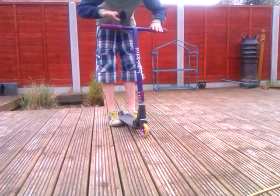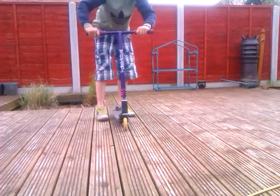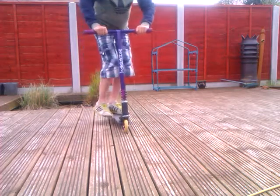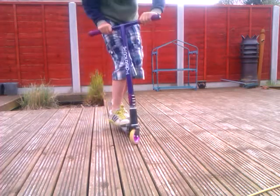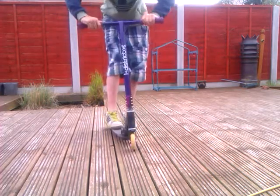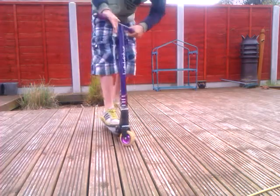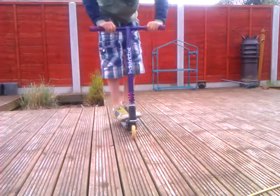You could also practice like doing a pivot — stand on your brake, or just lift your front bars, stand on your brake, lift it up and throw the bars. Just kind of like that.